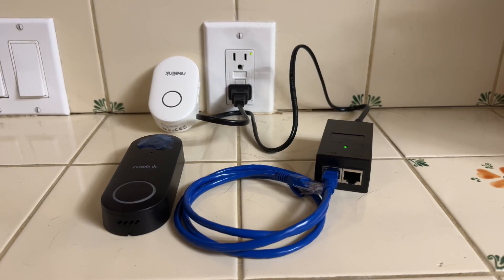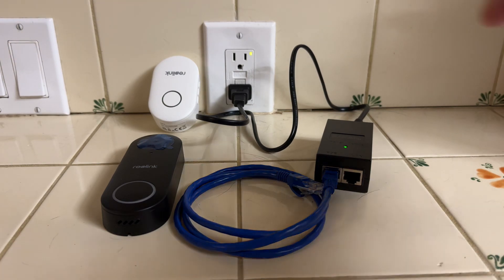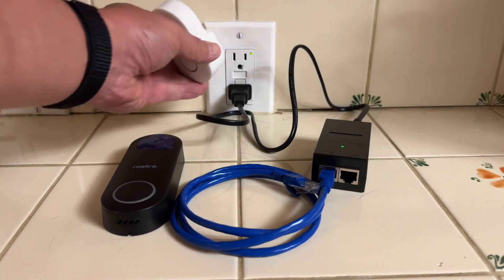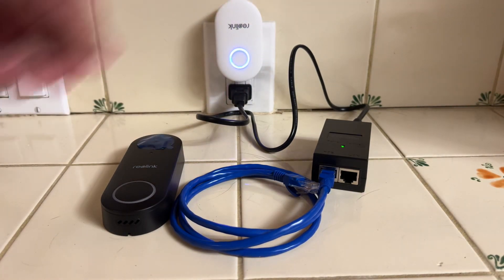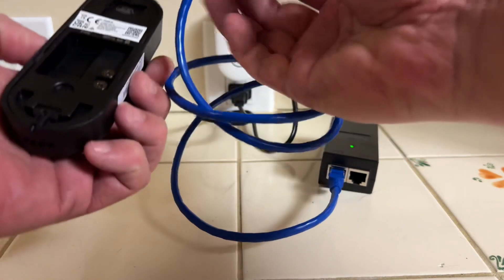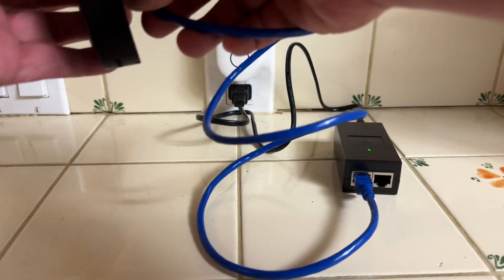This is Stephen Kan from Painted Peacock Manor, and I'm going to do a very quick test to see if the Reolink PoE doorbell will activate its chime if it's connected to power but not to a network. This is a cheap off-the-shelf 802.3AF PoE adapter. It's not connected to my network, so all it's doing is providing power. Here is the chime unit plugged in.